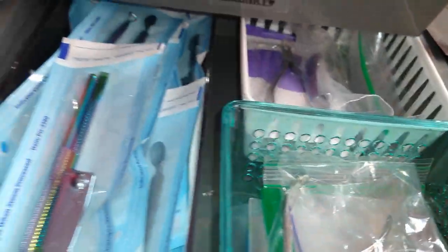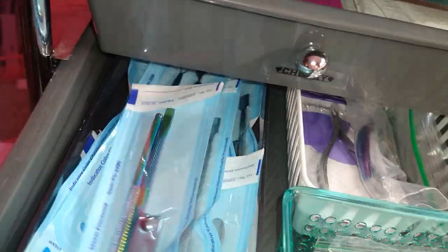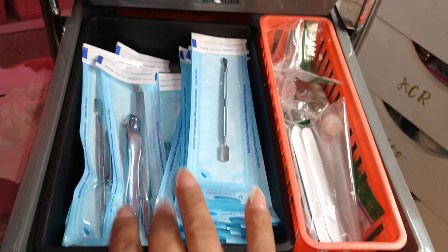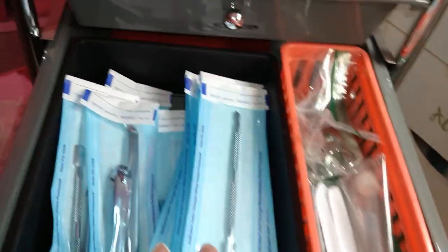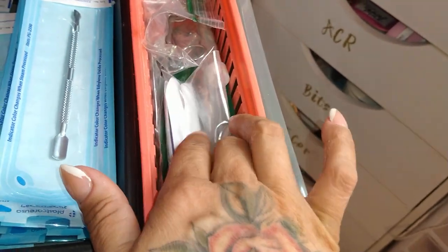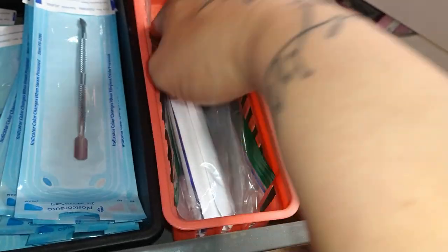This next one has more pouches — some of these just have cuticle pushers in them, just overflow. Then I also have overflow products and sanitization pouches. Then I have your stone cuticle pushers and cuticle scissors.